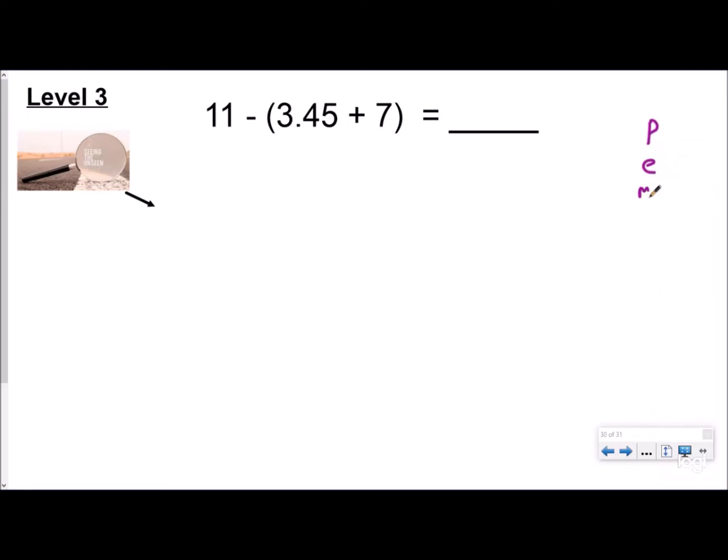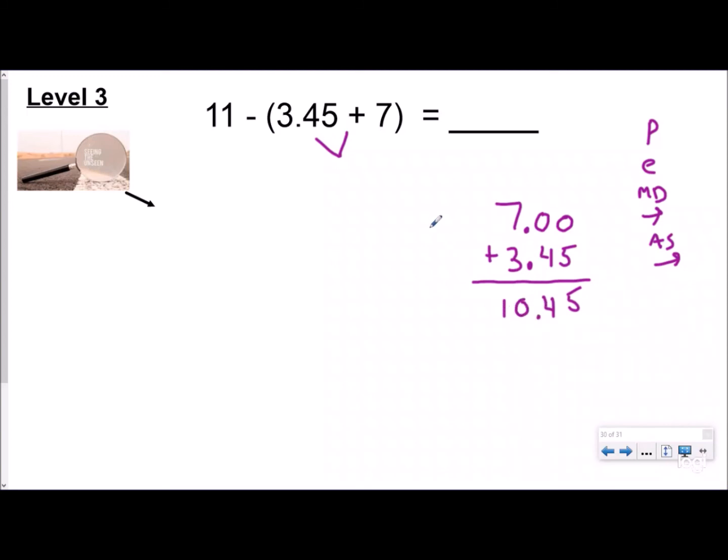Now level three is a 'Please Excuse My Dear Aunt Sally' order-of-operations problem. I write down my order of operations and I have parentheses, so I need to solve those first. It's a level three problem because I have a whole number adding to a decimal, so I need to see the unseen and add my decimal to the ones place. Now I can line up place values — put a zero for tenths and a zero for hundredths. Taking it one step at a time: that's five, that's four, and that is ten and forty-five hundredths. So inside the parentheses the answer is ten and forty-five hundredths.